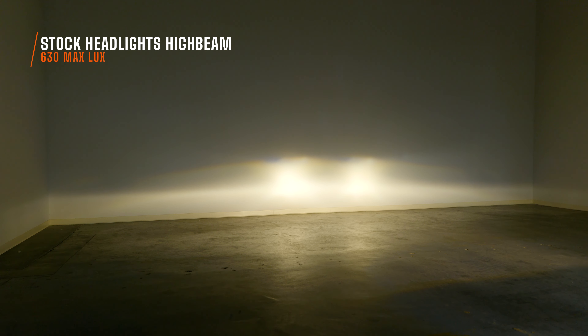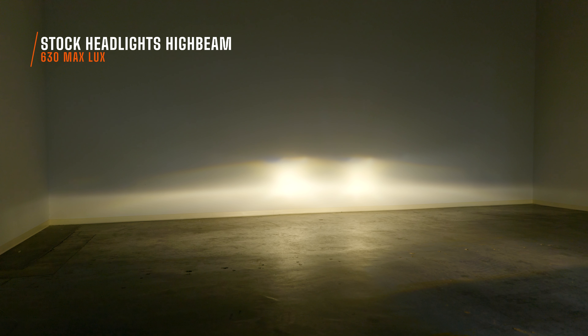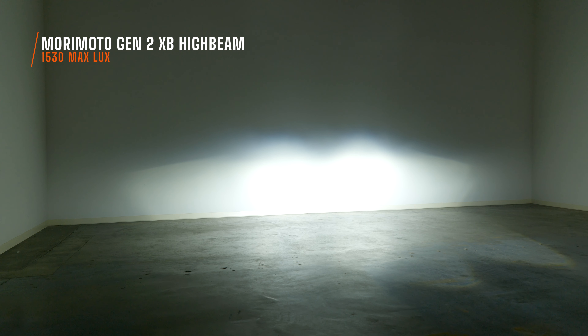You want a bright high beam. Check this out. When you install the Morimoto XB Generation 2 headlights, your high beam looks like this — it is intense. Those hot spots are actually larger than your original hot spots, and just look at that color. You've got that bright white color that I've grown to love at Headlight Revolution. We love this compared to your warm white color. To bring your car into the modern era, you want a bright white color. It completely changes the front end of your vehicle.